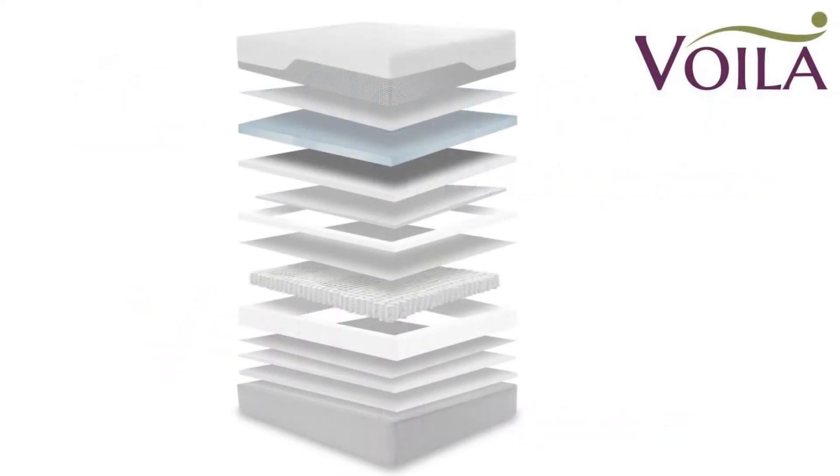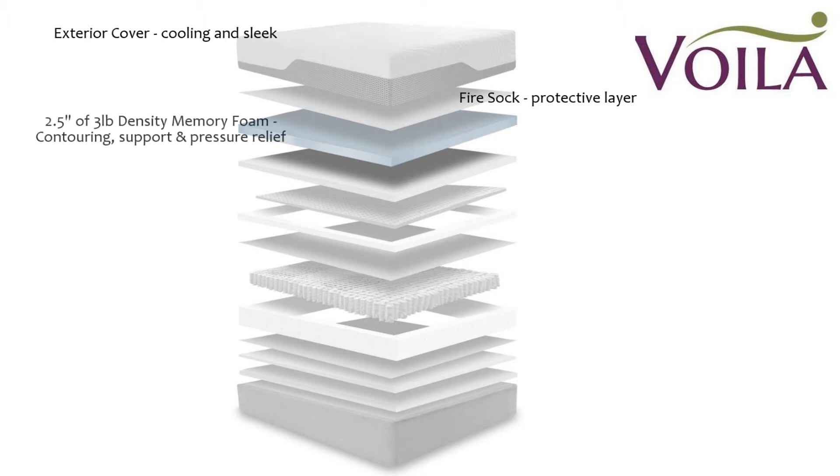Now we'll take a look at the materials of the Voila mattress. On the exterior is the cover — thin and made for optimal cooling as well as a silky sleek feel. Underneath the cover is a fire sock, a protective layer to help smother flames in the event of a fire. The top layer of foam is two and a half inches of three-pound density memory foam, a comfort layer good for contouring, support, and pressure relief.